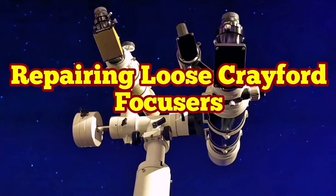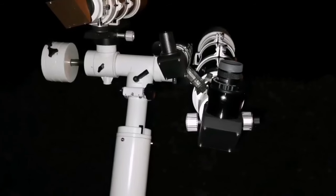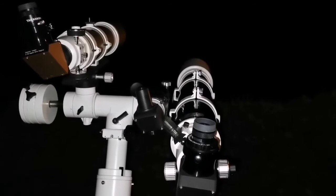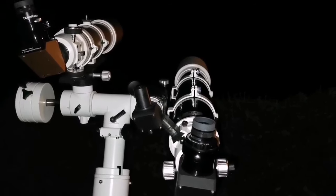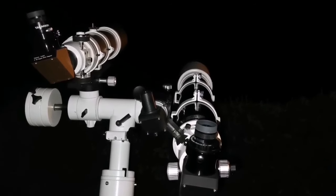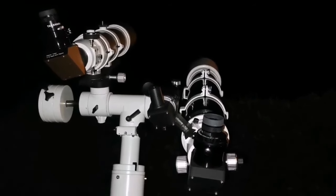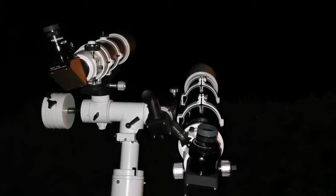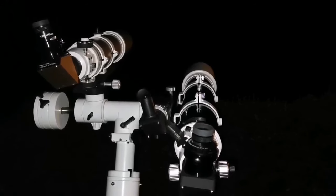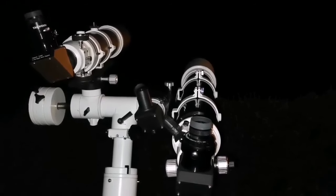Repairing loose Crayford focusers. Crayford focusers are an invention made by someone called Crayford, in South London. It's a very basic kind of focuser, inferior to the rack and pinion. That's the reason many of them have this problem — when you add a little bit of weight, the friction is not enough to hold them, you lose focus, and the whole thing may come off. I had tried many things: adding duct tape, removing material from the contact surfaces in the focuser. None of them worked.